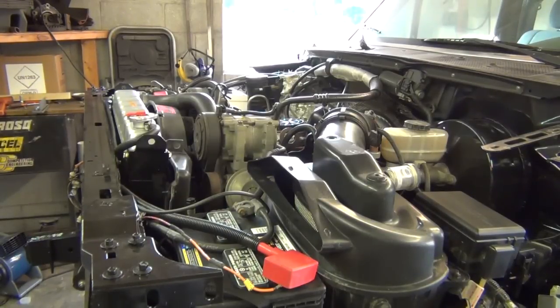As far as I know everything's hooked up. I got it full of water, nothing came pouring out thankfully. This is the first start up in one year and ten months. I took this truck apart in August of 2010 and haven't started it since, so I'm going to crank it and see what happens.